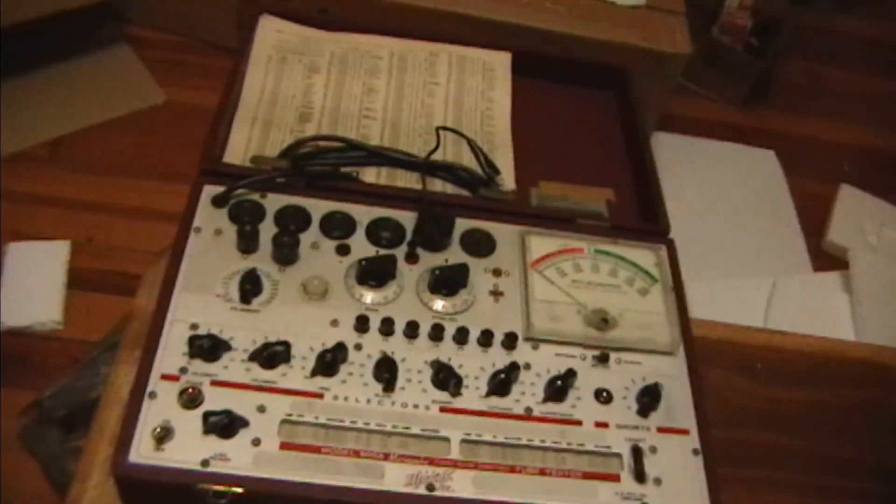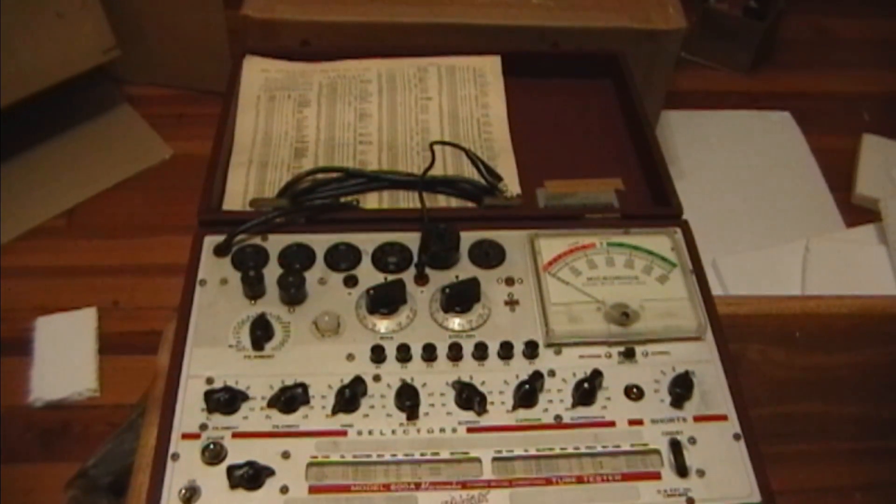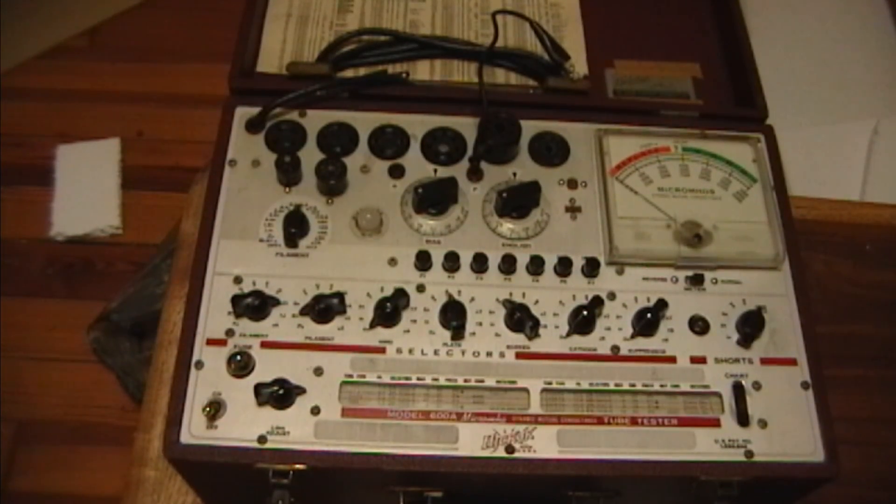Now you might be asking yourself, how many tube testers does this guy need? Well, there really is no one tube tester that will do it all, so over the years I've accumulated a number of tube testers. I mostly work on stuff from the 20s through the 50s - I really don't get into the 60s and 70s and I don't do a whole lot of audio stuff. I was briefly looking at the Hickok 6000 until I realized it doesn't have the old style sockets, and I don't really work with compactrons and newer tube types much. So I started looking at older models and realized the 600A, its predecessor, is really what I wanted. This will do anything pre-war for sure, and quite a few tubes used up into the early 50s as well.